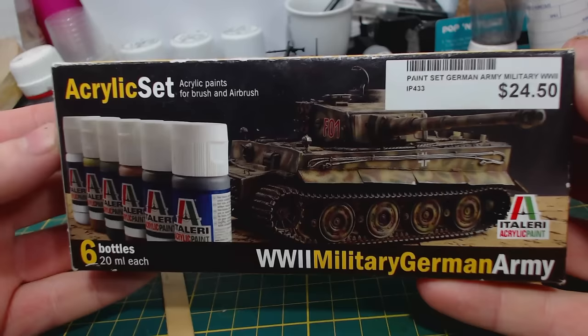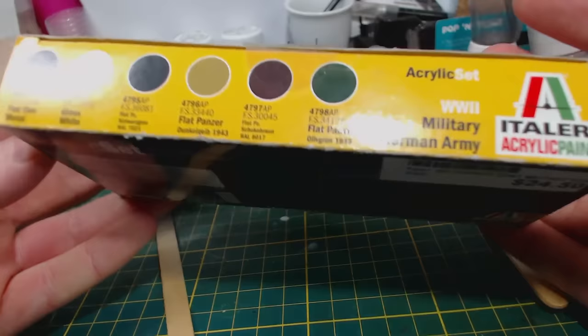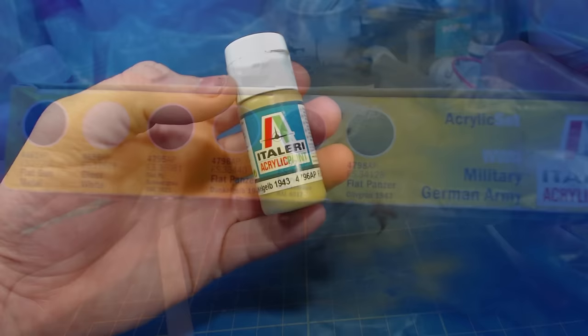I would normally use all Vallejo paints, but this time I decided to try these Italeri paints that I impulse bought from a local hobby shop quite some time ago and then promptly never used. There are six colours in this box set, so not really enough to paint the entire model, but I was interested to see how the basic camouflage colours would look. I start with the dunkelgelb.